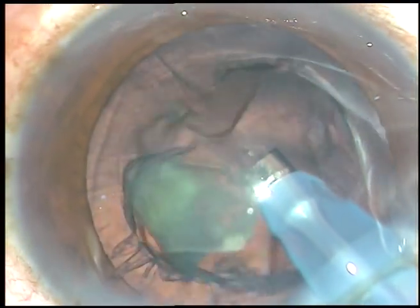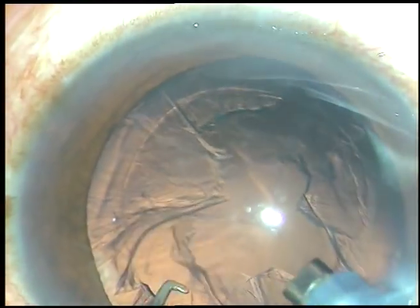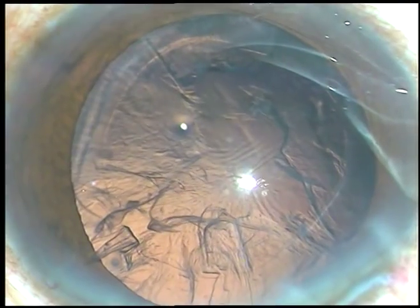It takes very little time to manage the nucleus in such cases. The nucleus is fully removed.